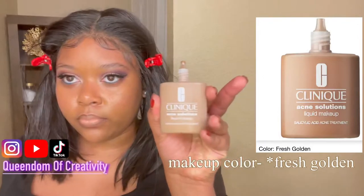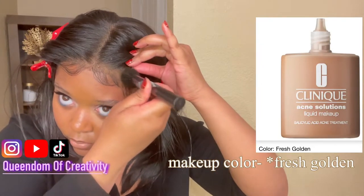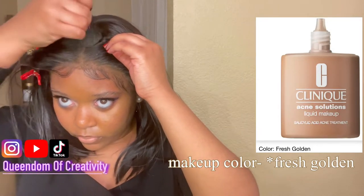If it still looks a little crazy after you've done all the chopping you're comfortable with, you're going to want to go back in with a fine tooth comb — I'm using a two-sided edge comb — and comb out the bottom of it so it's not so rigid and straight. Once I have the baby hairs to my liking, I go in with my foundation. I use the Clinique Acne Solutions with 2% salicylic acid in the color Golden Amber. I apply it just around the hairline, right behind the baby hairs, to add one more layer of brown to make the wig look a little bit closer to my skin. And that is pretty much it.